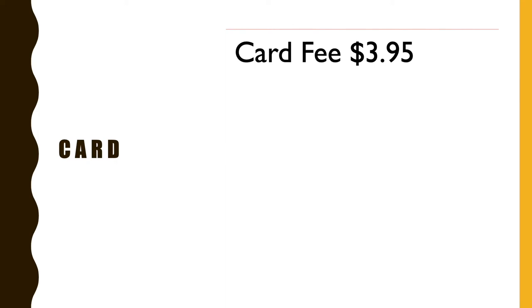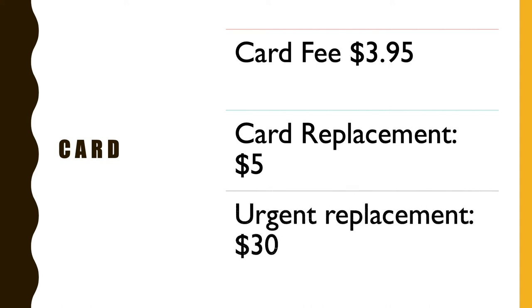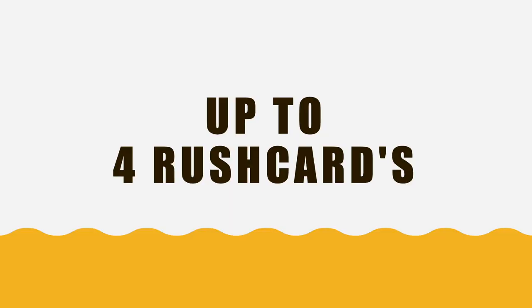Rush Card has a few designs to choose from. The card will cost you $4, card replacement is $5, and urgent card replacement costs $30. You can have up to 4 Rush Cards at the same time. With the Rush Card you will have access to a network of no-fee ATMs.